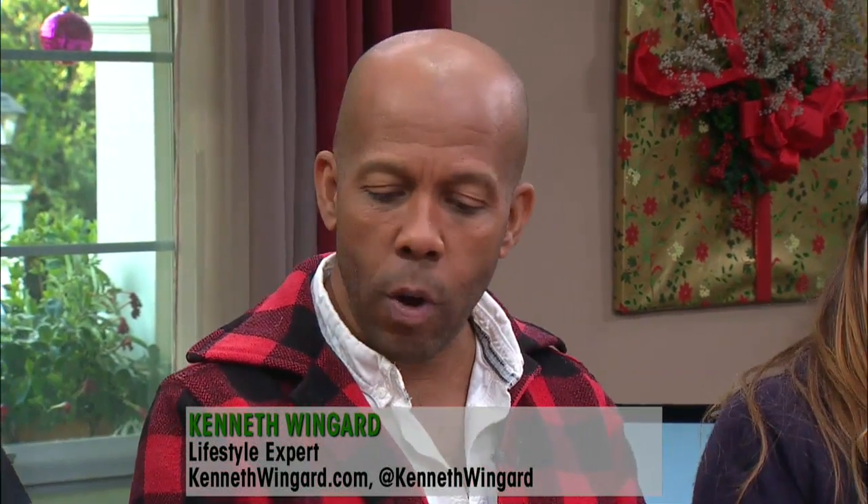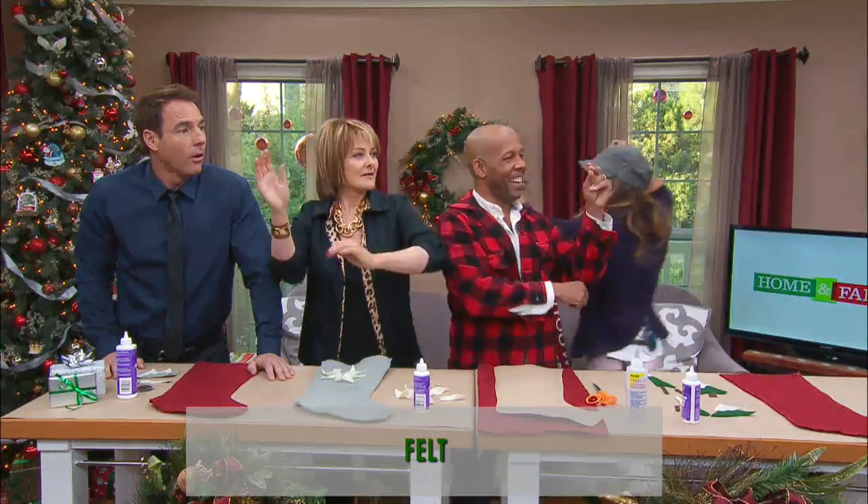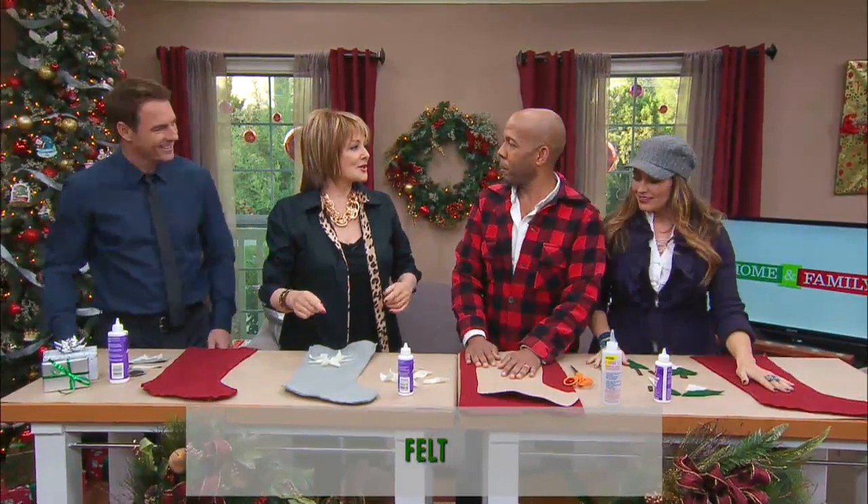We're back with Ken Wingard — he's got a really wonderful stockings craft for us to work on that we can do with our kids. Yes, I grew up with felt stockings; they're very old-school from the 60s.